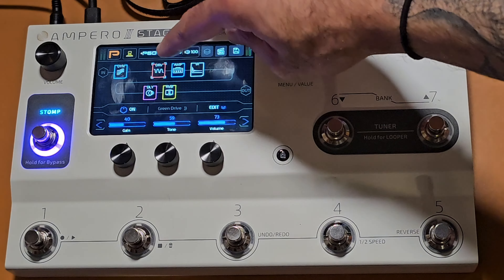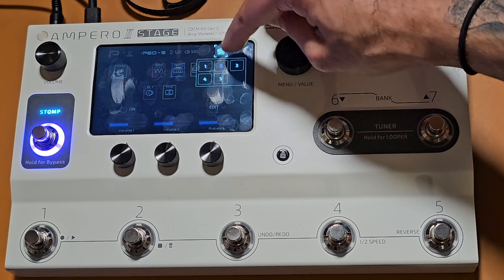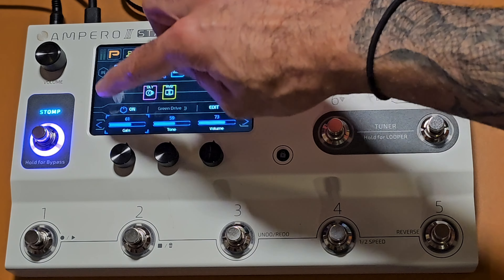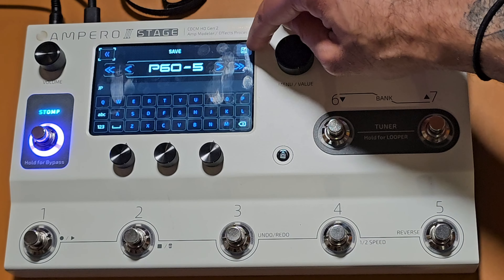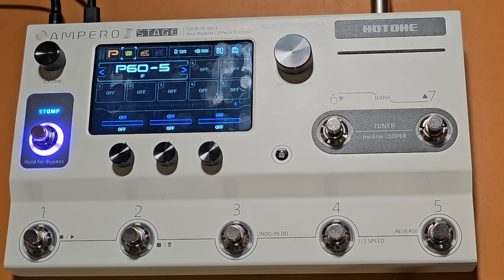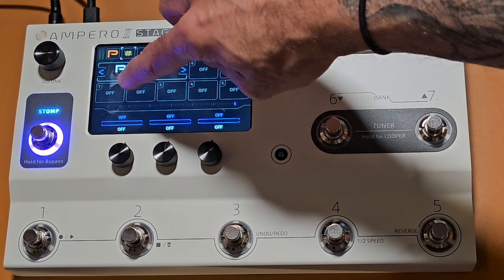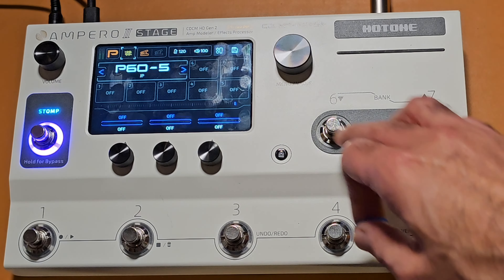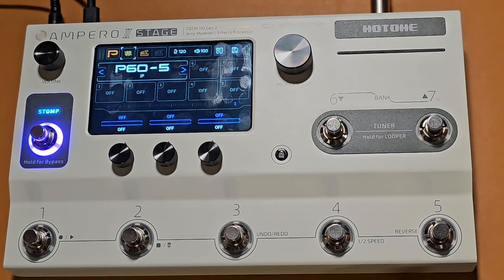Now I want to set up scenes. I'm going to save three copies of this patch: the first one will be a low gain mode, the second will be medium gain, and the third will be high gain. I'll change some settings to make it gainier for scene two, and for scene three I'll work the volume up on the amp and give it a little more gain. Then I press save and go to this button on the screen to assign foot switches to the different scenes and effects. You can even assign the bank buttons six and seven to scenes as well.